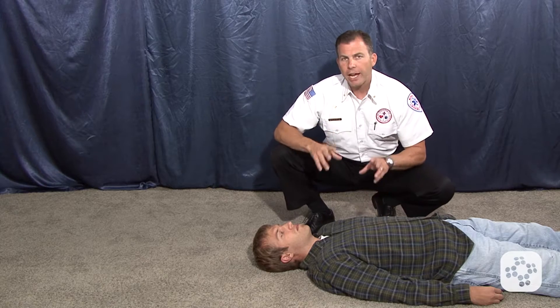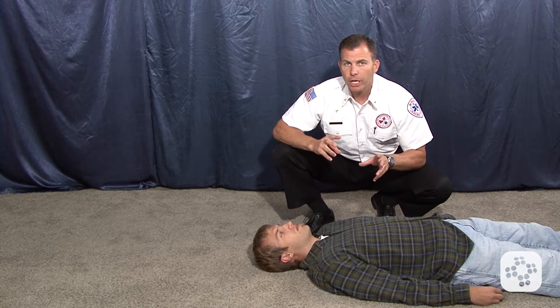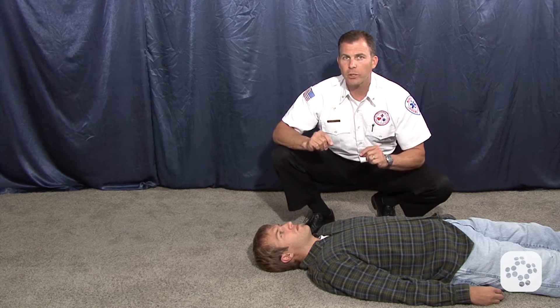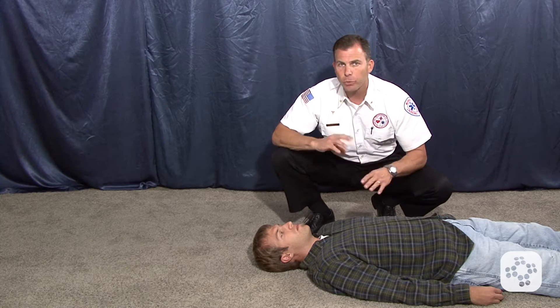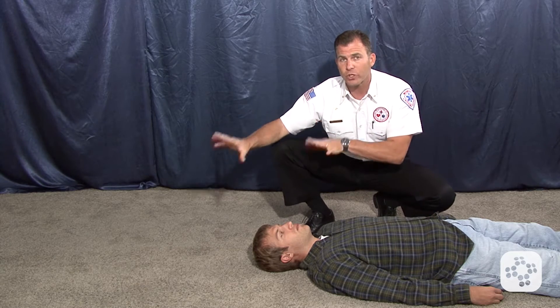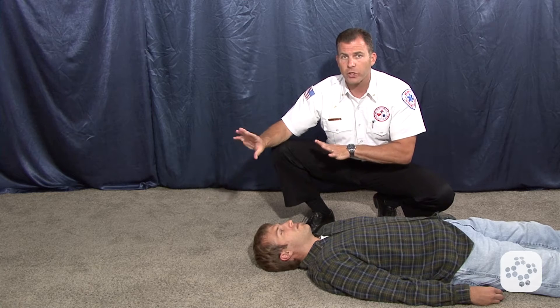In this segment on moving and handling persons, we're looking at emergency type moves which are categorized as urgent. This is a life-over-death situation. We're not going to be as concerned about immobilizing the person or having them packaged beautifully. We're really more concerned about moving this person to a place of safety where we can continue treatment or get them completely off the scene.